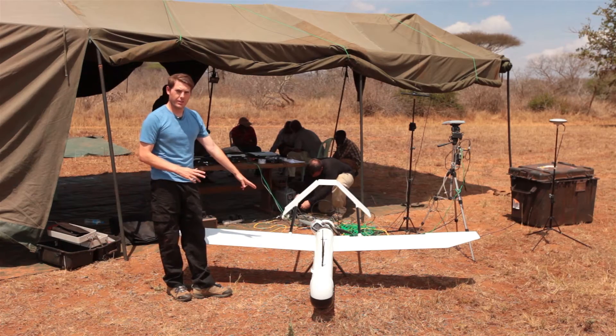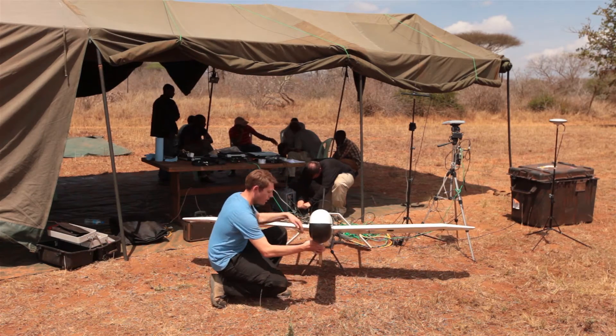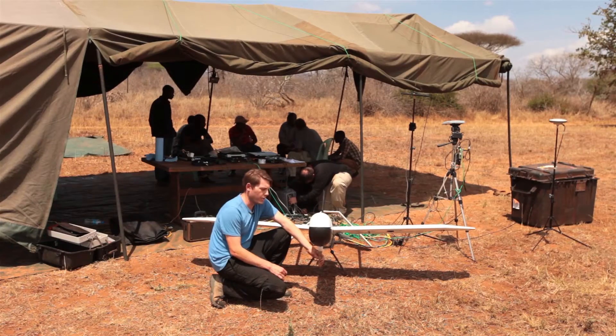It lands on these three skids. These skids on the bottom of the aircraft have shock absorbers, and that protects the aircraft from damage upon landing.